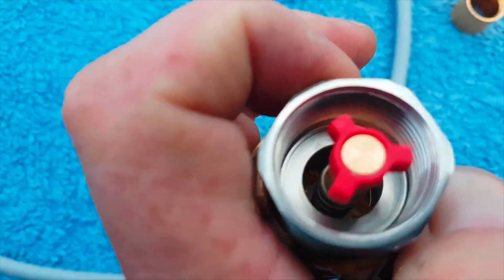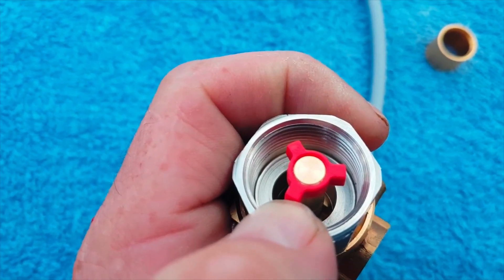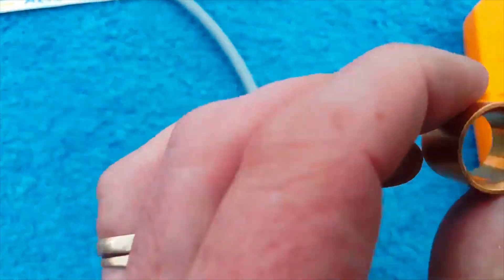That red part can sometimes stick with corrosion. Sometimes what we do is take this little red part and just file it down so it's running smoothly in the housing.